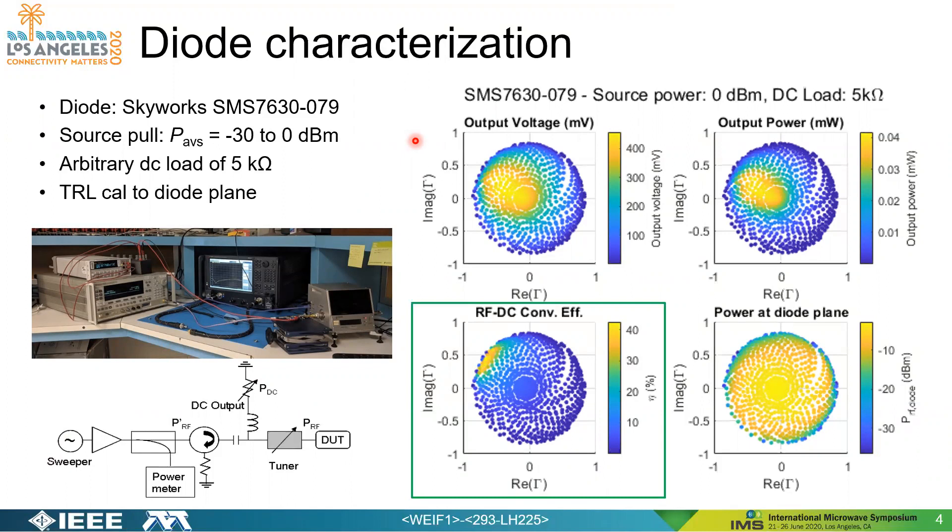This example is at zero dBm incident power and an arbitrary DC load of five kilo-ohms. These plots show the imaginary and real components of the reflection coefficient, with the highest magnitude roughly 0.8 to 0.9 for gamma. We take measurements all around the Smith chart — several hundred impedance measurements — and plot output voltage, output power, and power at the diode plane calculated via TRL cal, as well as RF to DC conversion efficiency, which is the driving metric here.